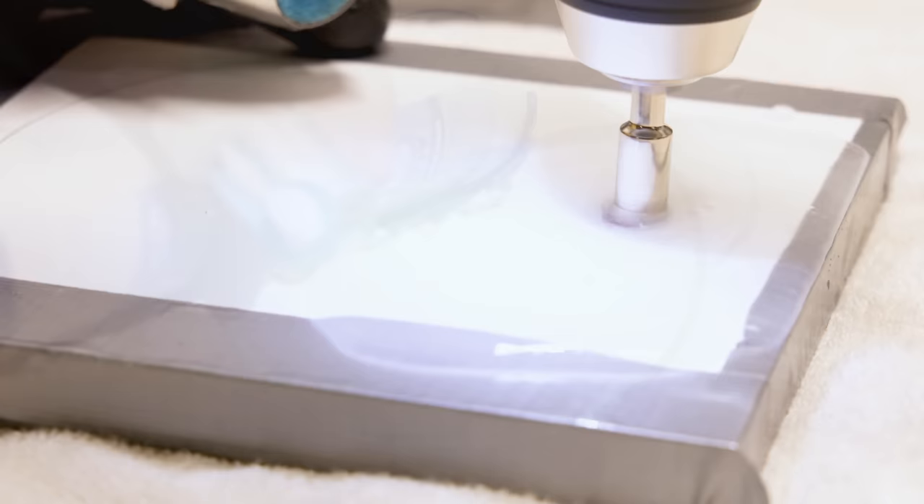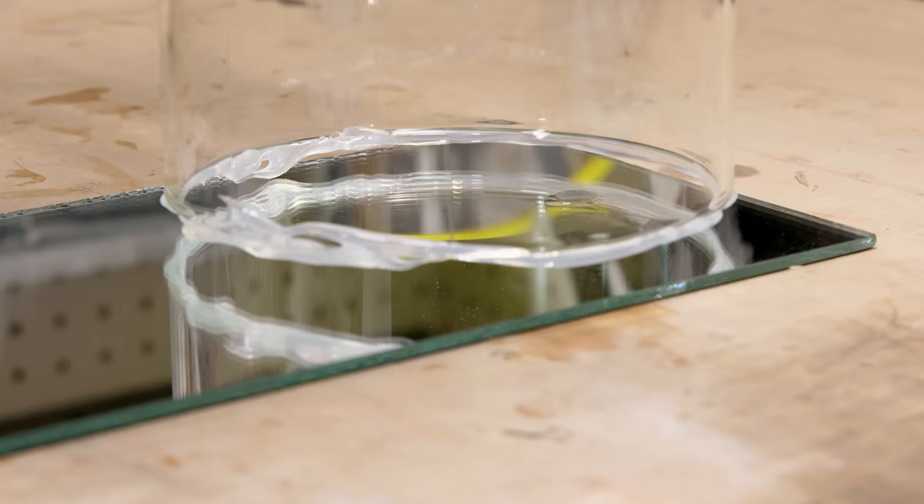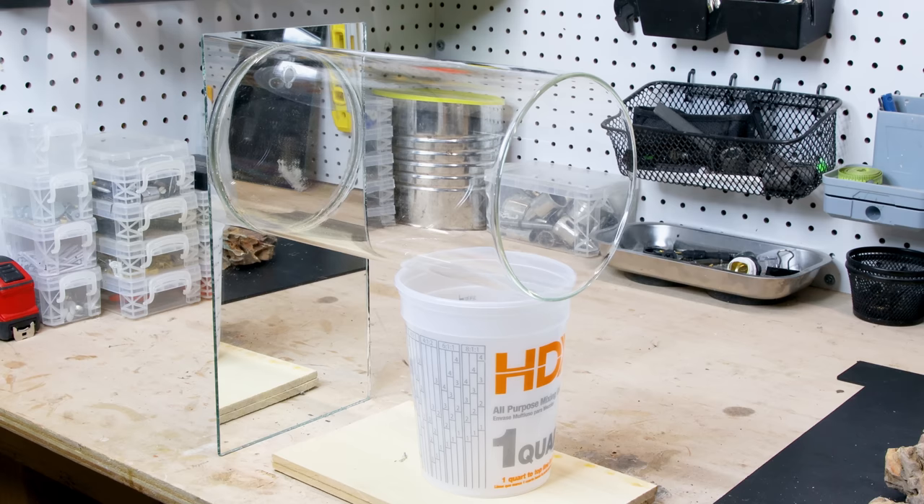After all of that, I could secure one side of the cylinder to the mirror. I applied a bead of silicone along the edge, then pressed it in place and let it sit overnight. At that point, I turned the piece upright and propped it up so I could scape.